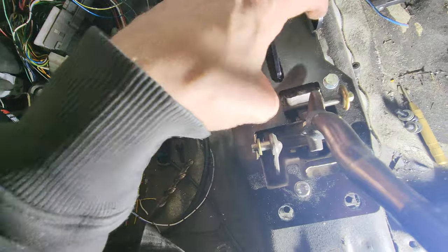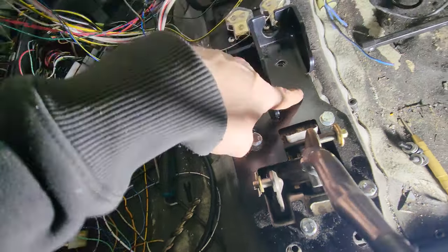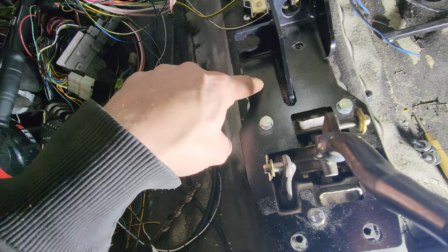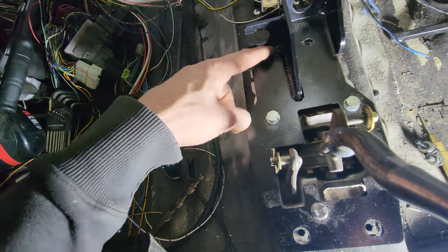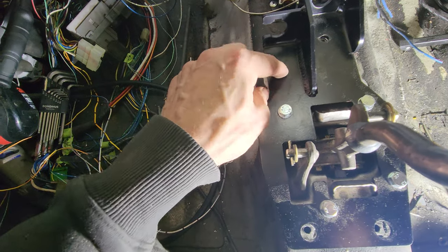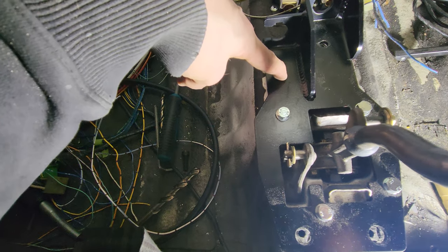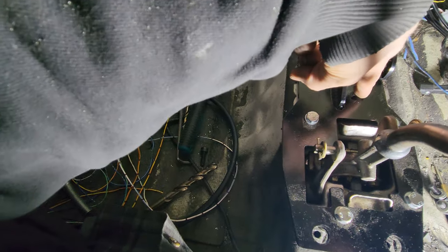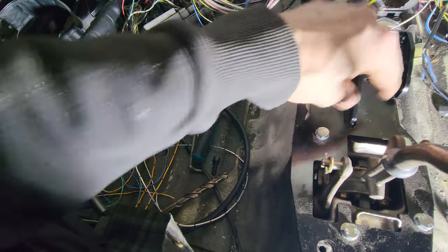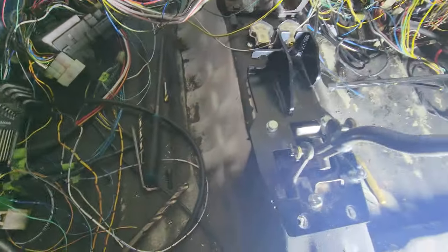Then I'm going to drill right through somewhere around here. Don't want to go too far up - I gotta watch the other guy's video again because I want to see where that clips in. I feel like right there is fine - one right there, maybe another one right here. I'll have four good anchor points and then the one weird one. We'll get these bolted back up and start drilling.